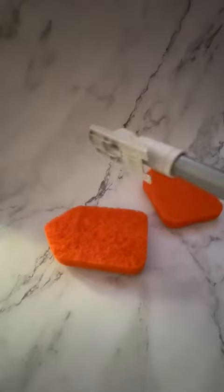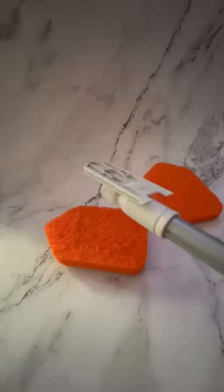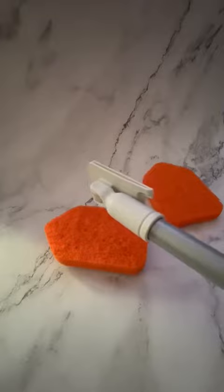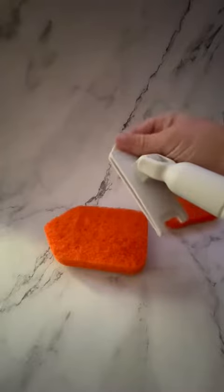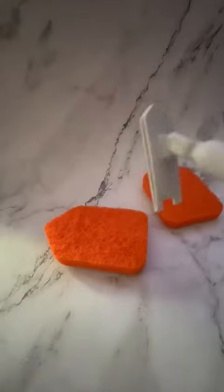I want to take a minute and show you this really cool device I got for cleaning my shower. I used to use an old mop with a rag at the end to reach up into corners, but this is so much better. As you can see, it has a swivel but it's stiff, so I can really put pressure on it and have control over it rather than it just falling off.